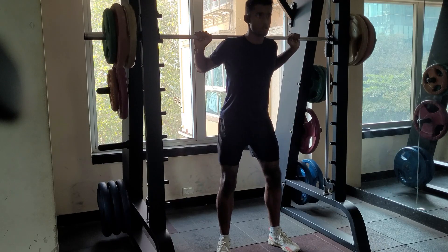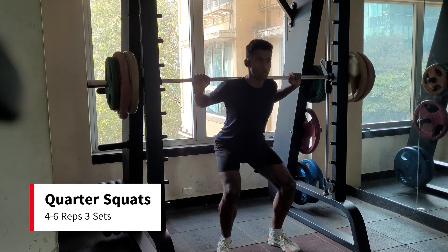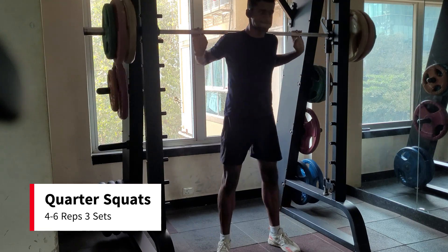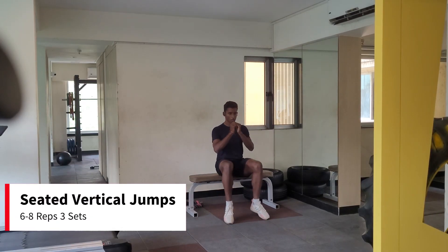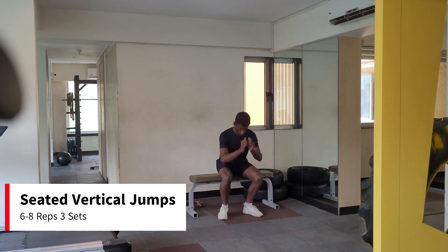Now we will perform quarter squats on a smith machine. This motion also needs to be heavy, focusing on 4-6 reps each set. Make sure you brace your core when going down for a squat. Immediately after a set of quarter squats, switch to seated vertical jumps. Make sure you explode with your foot as hard as possible and as high as possible.